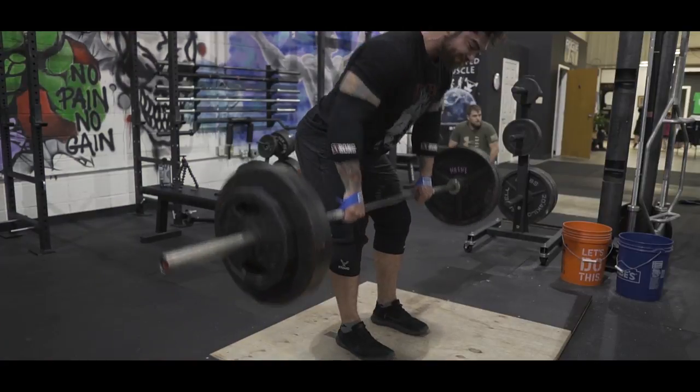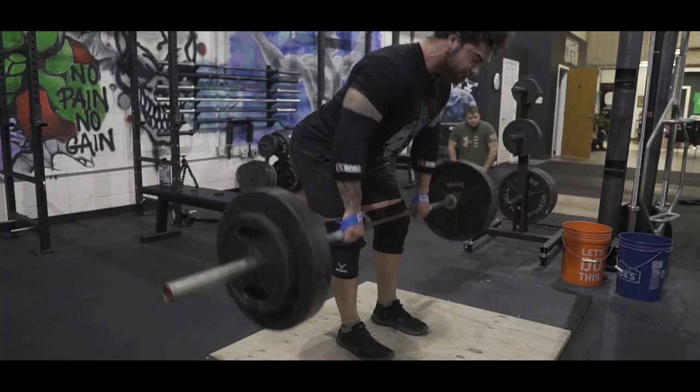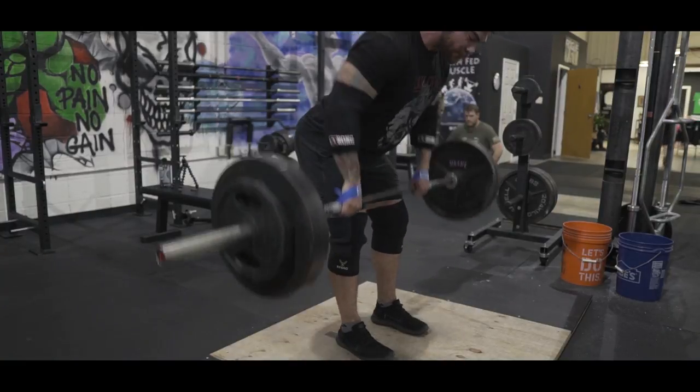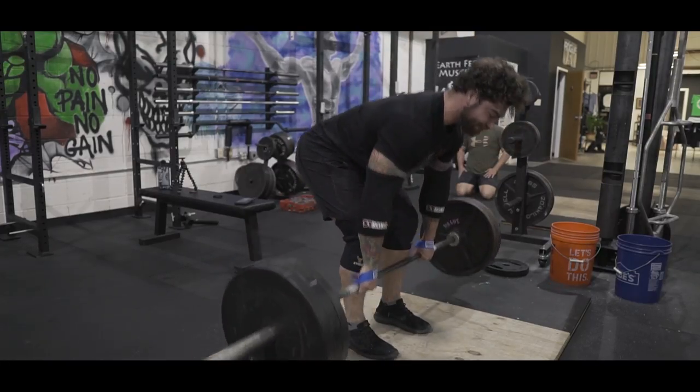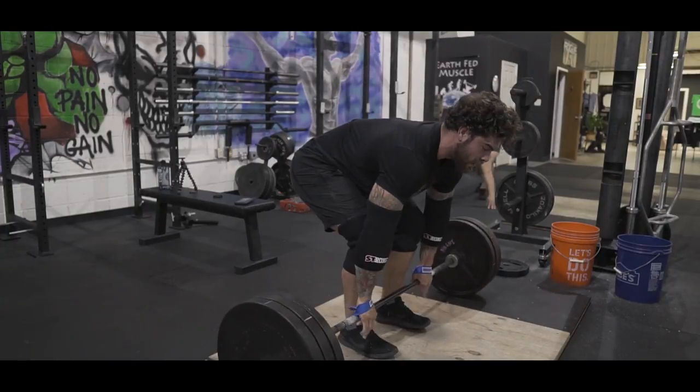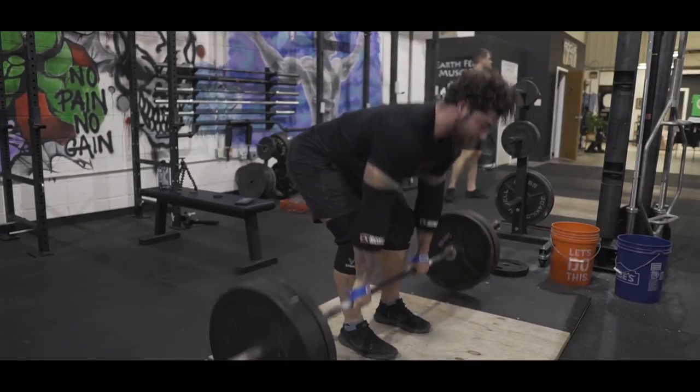The first variation that pops into my mind is going to be a barbell bent over row — that is one of my favorite exercises to strengthen my deadlift. I'll make sure I'm in that hinge position when doing this, and that'll be more for volume, so anywhere from five to max ten reps. Another variation of the barbell row is going to be a Pendlay row, and I love doing Pendlay rows. This is something that's really helped get my back stronger and increase my deadlift over time.